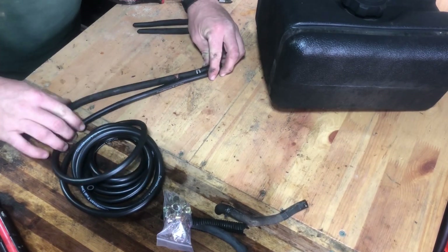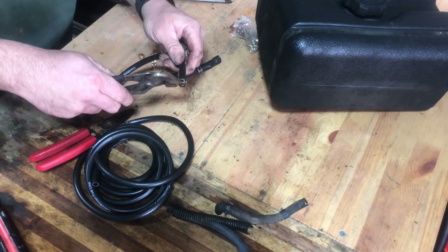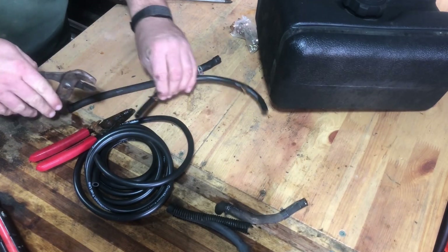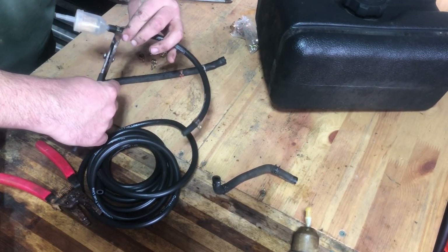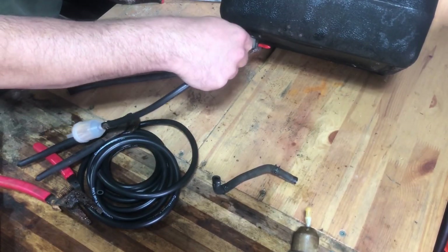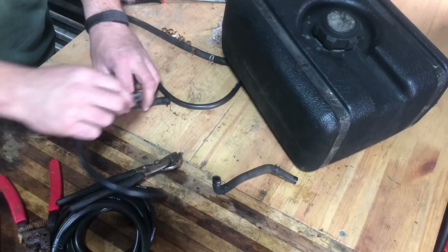This is really easy. I just had fun recording it, so I wanted to show it to you. You just take the existing fuel lines, measure them up to the old ones, cut them, and put everything back the way it was. Really easy to do. I enjoyed making this video, so I figured I would just talk over it.